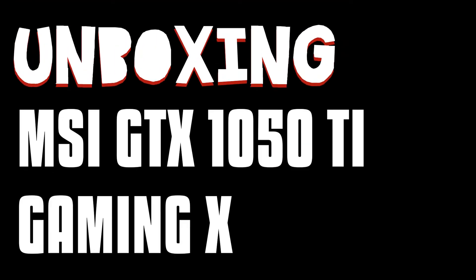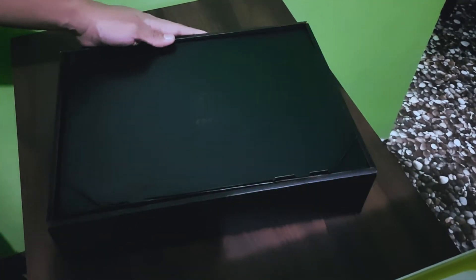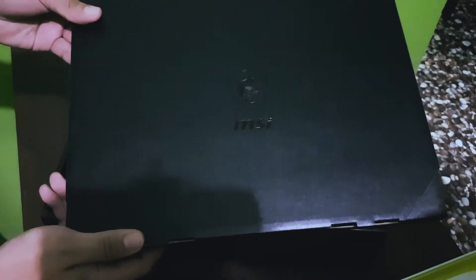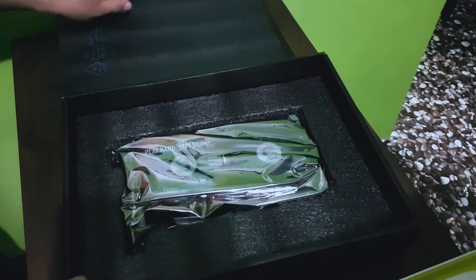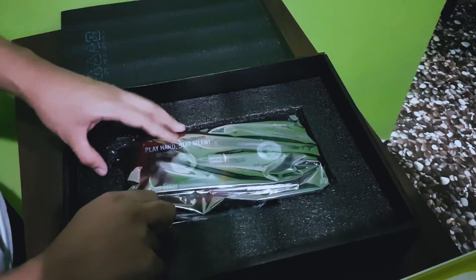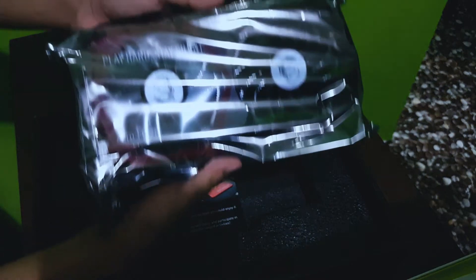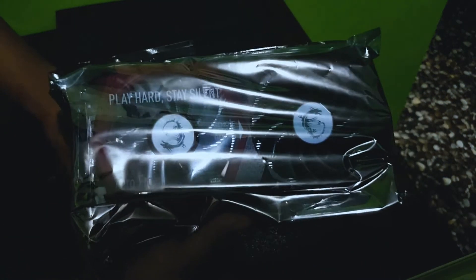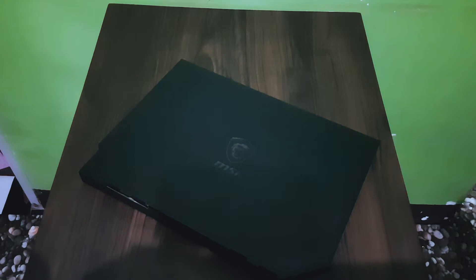Unboxing the MSI GTX 1050Ti Gaming X. Let's proceed to the box. In front is the MSI emblem engraved on the box. Let's put that to the side and proceed to the graphics card itself. Properly covered with plastic to prevent damages. They did it right. With a thank you letter from MSI and the black box with the MSI emblem on it.